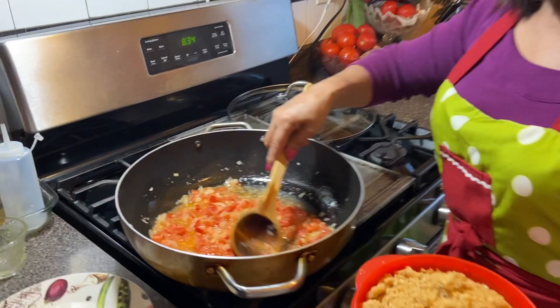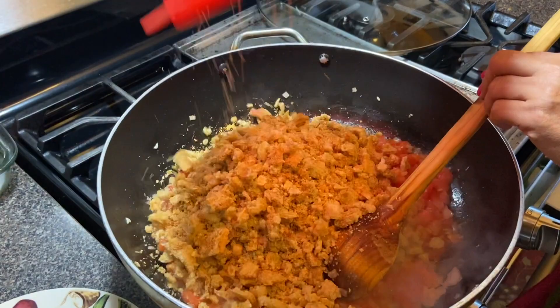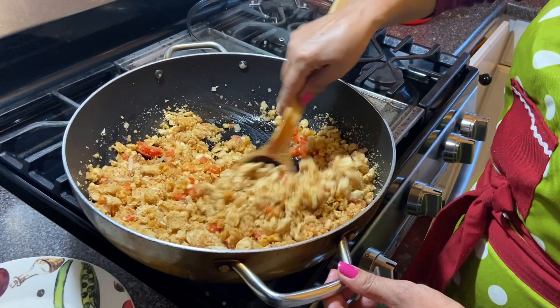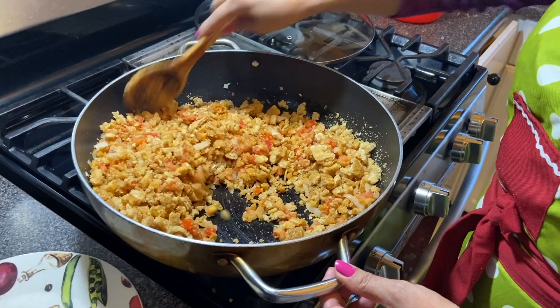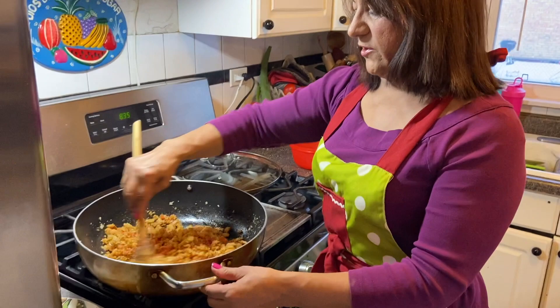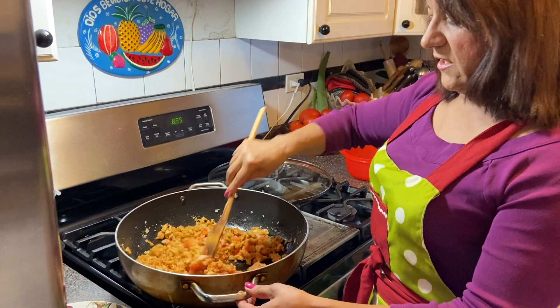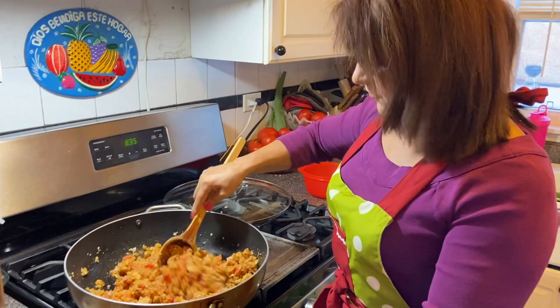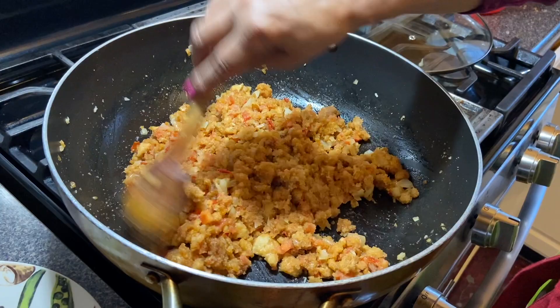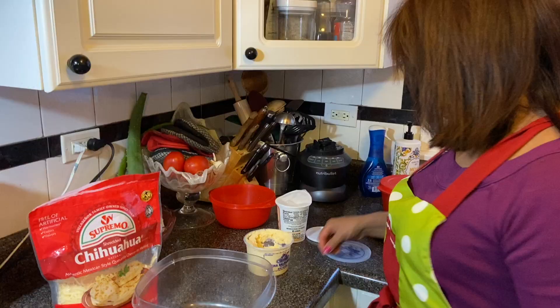En un segundito lo vamos a poner aquí. Ya está guisadito — la cebolla y el jitomate. Le voy a vaciar todo el chicharrón que molimos en el molcajete, y lo muevo un poquito. Unos 5 minutitos, bajito bajito, y ya se va a acomodar para que se haga la masita que le vamos a echar a las pupusas. Si ustedes quieren agregarle un poquito de chile, le pueden poner. O así nomás, para que coman los niños, sin chile, nomás guisadito. Y quedan muy buenas las pupusas. Ya está quedando la masita para poderle poner a las pupusas. Listo.